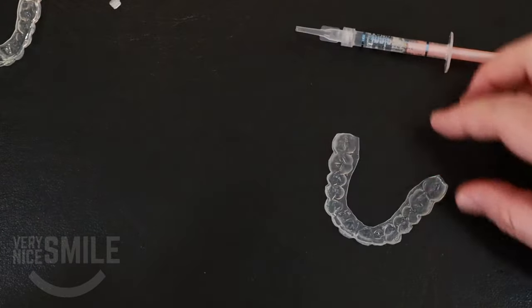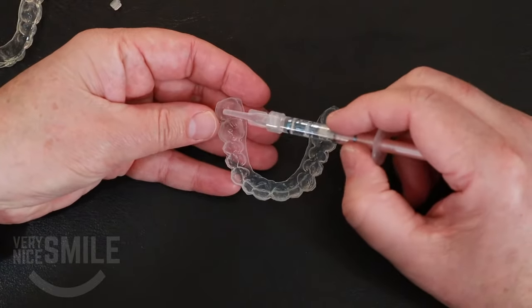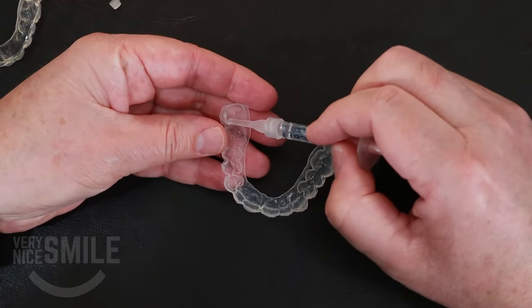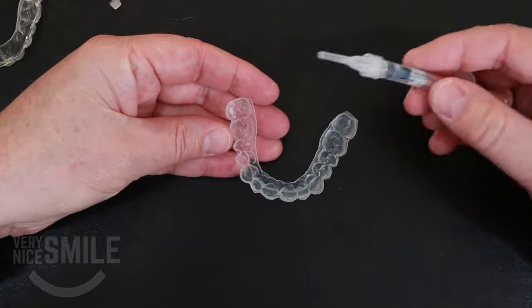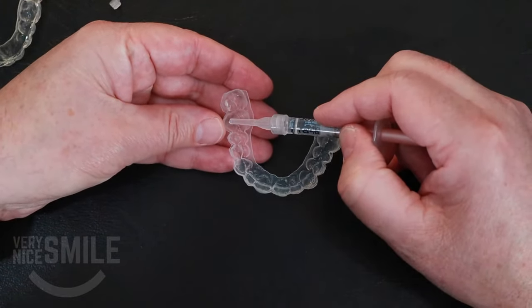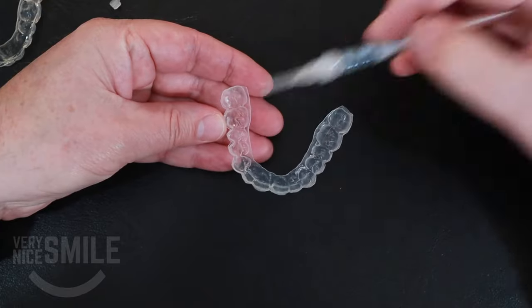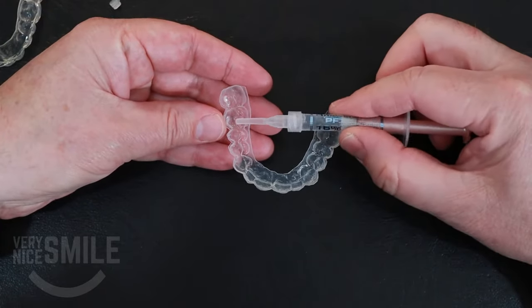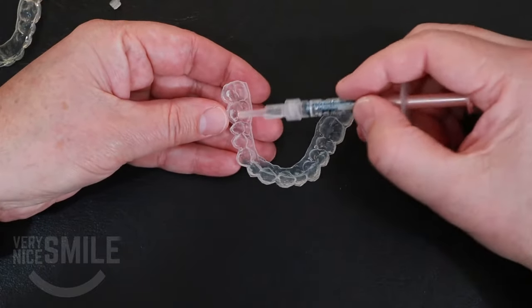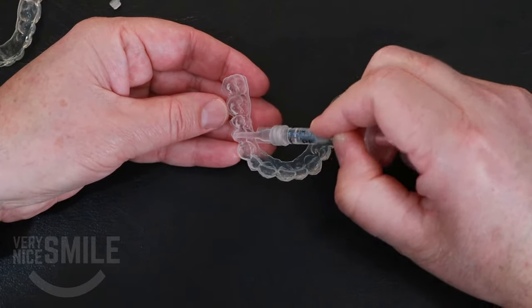A second technique — it's a little bit harder to do, but you don't use as much gel — is for the outside, just put like a little blob, just a little dot of bleaching gel. What makes this tricky is because the gel is a little sticky; you've got to put the tip on the outside there, squeeze a little blob of it out, and then you've got to rub the tip of the syringe to kind of break the gel off, so it doesn't pull back out. You just do a little dot on each tooth.